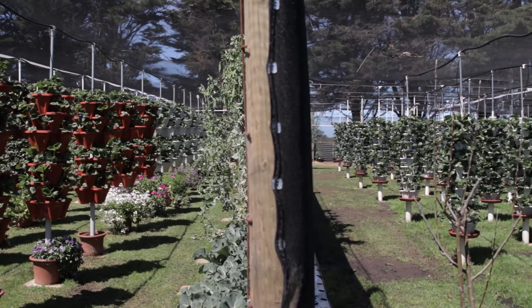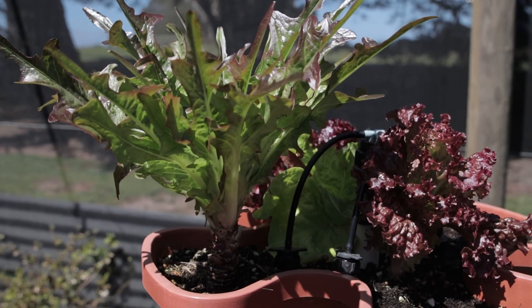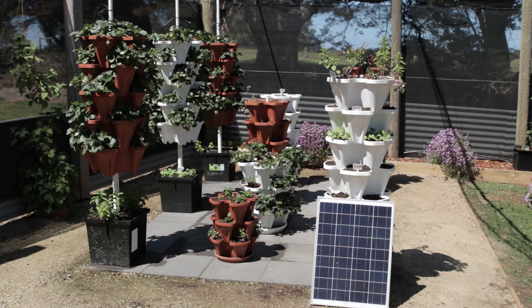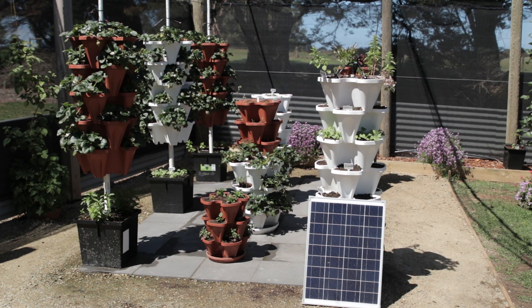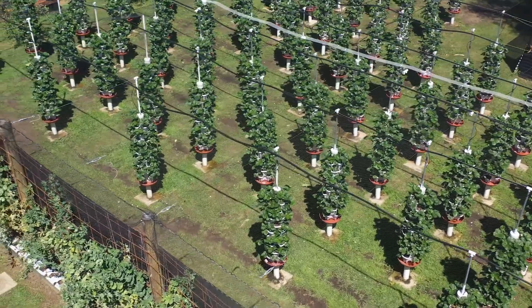You can grow anything — you don't have to just grow strawberries. You can grow all your vegetables, lettuce, flowers — it just depends on what you want. This system is available as a single tower or in multiples: a three tower system, a nine tower system, or right up to our commercial farm which is now 200 towers.